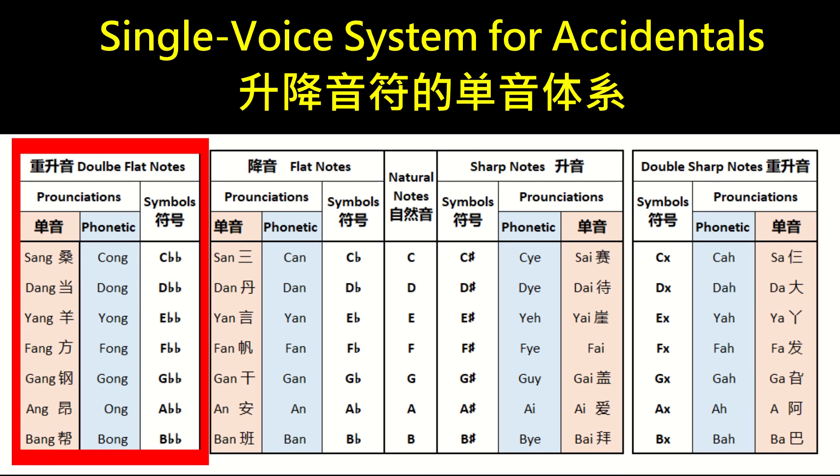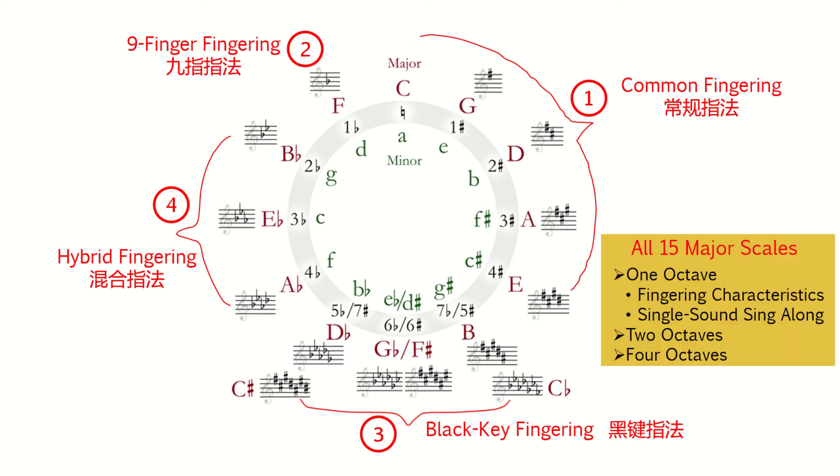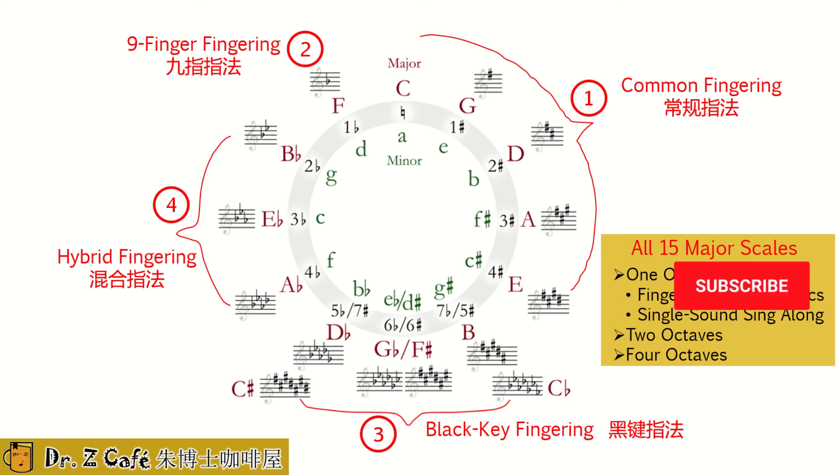At the same time, they maintain a direct one-on-one relationship with the music notes on the staff. This system enables singing along and effective communication. Starting in the next lesson, I will analyze the fingering of each major scale in detail and sing along. I will play one, two, and four octaves. Since the circle of fifths labels three enharmonic pairs, I will play and sing all 15 major scales. Thanks for watching, commenting, thumbs up, and subscribing.